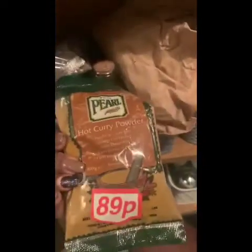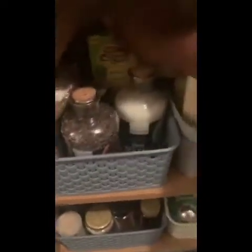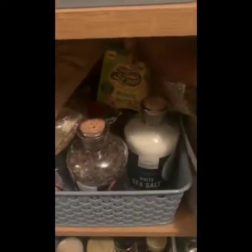We have the spices: mixed herbs, and I've got these from the pound stretcher — hot curry powder and more of that automatic Thai curry powder.